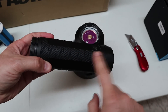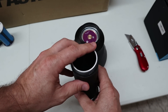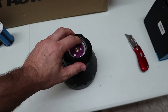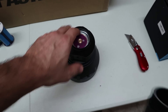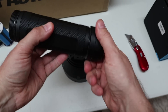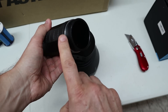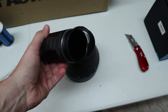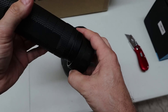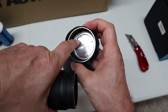To get electricity to travel through the body I had to de-anodize. The front contact is already de-anodized, but I also de-anodized just outside of that ring, and then in the tail cap along that joint edge, and also on the rim where the battery carrier sits.